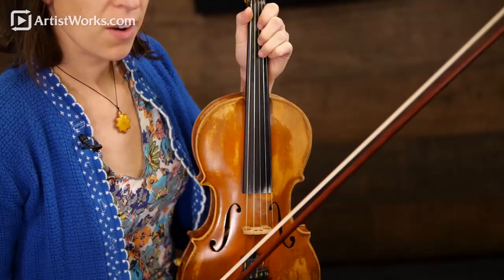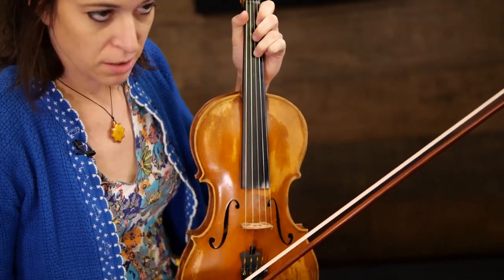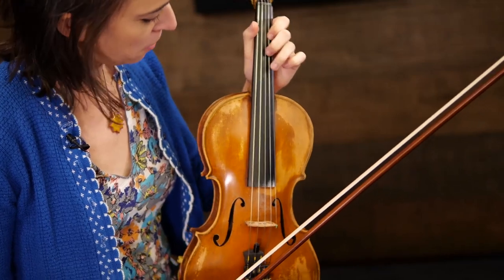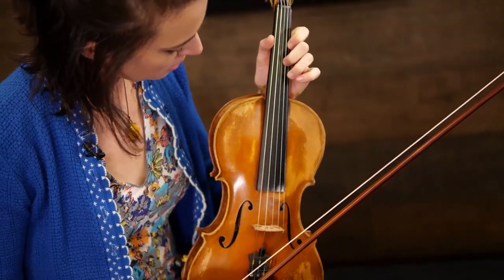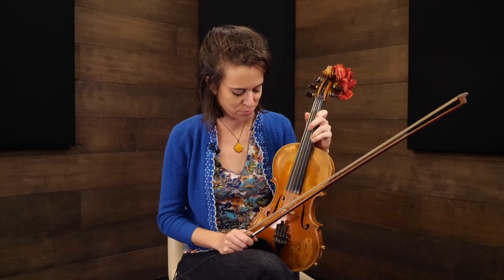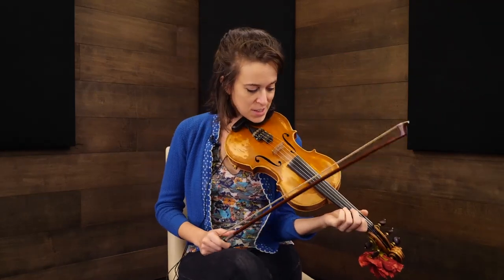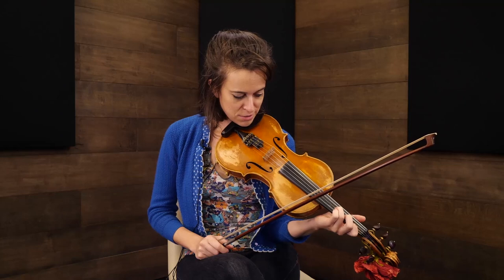We've worked on double stops a bit, thinking about how to get them in tune and find them on your instrument. We've had various double stops come up in all the tunes. We've done most of the double stops that you're probably going to encounter in your fiddling.